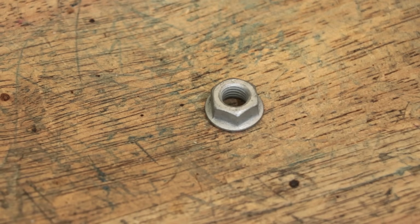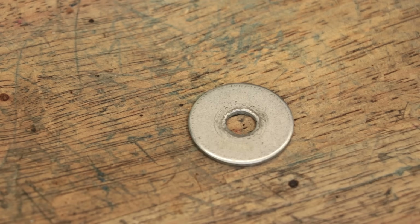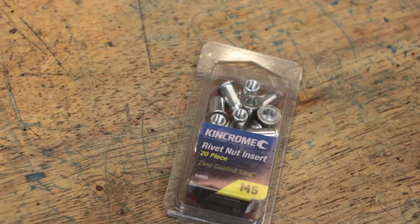So this is a hex nut. This is a flange nut. This is a nutter nut. And this is a rivnut.